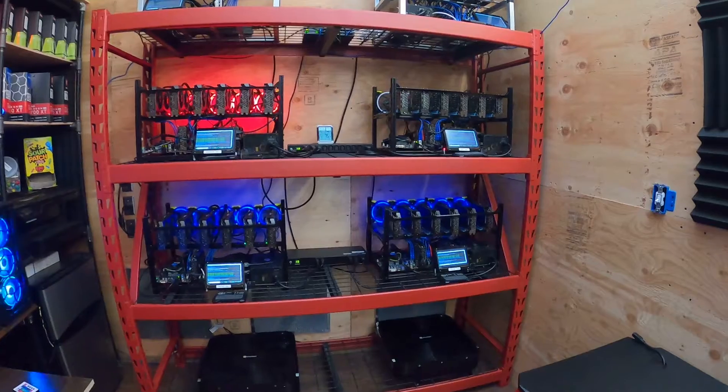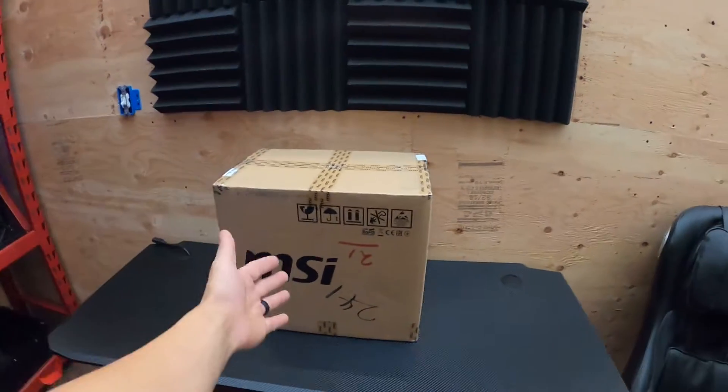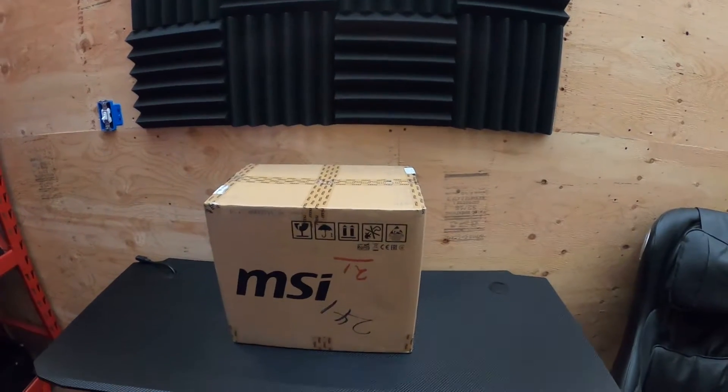What's going on everybody, hope you're all staying healthy and having a great day. In this video we're going to open this box up and build a rig.